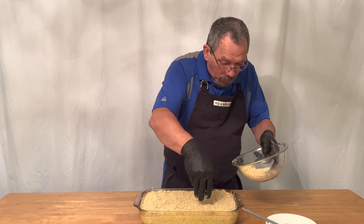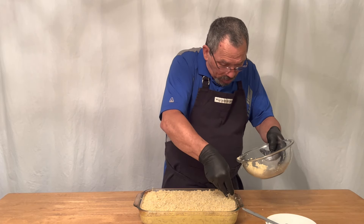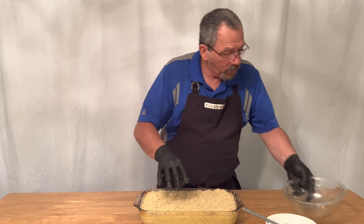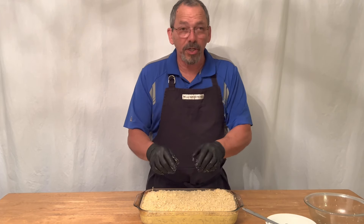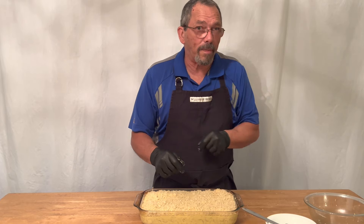If you don't want to use a casserole dish or you don't have one, you can put this in individual oven-safe dishes and serve it individually. Now that we have all this coated, we're going to stick this in the oven at 350 degrees for 20 minutes.